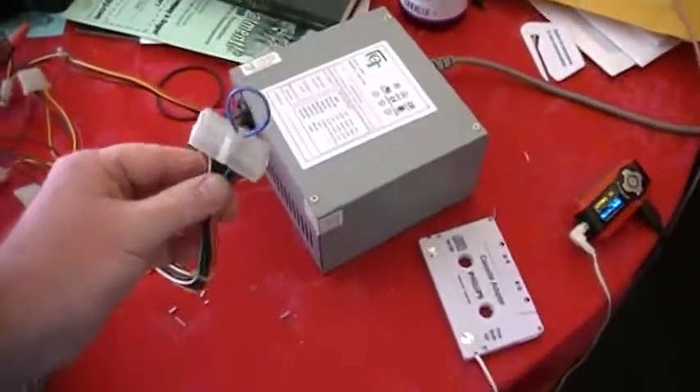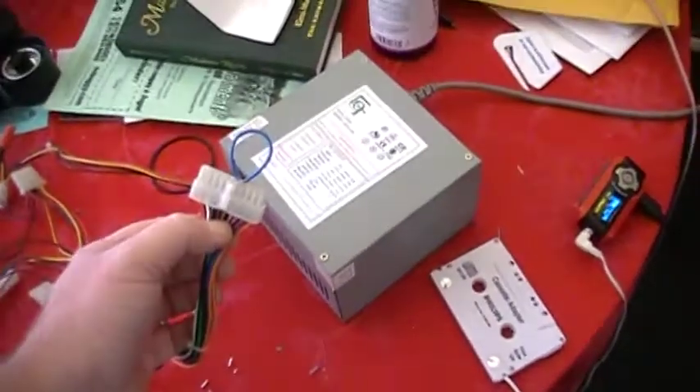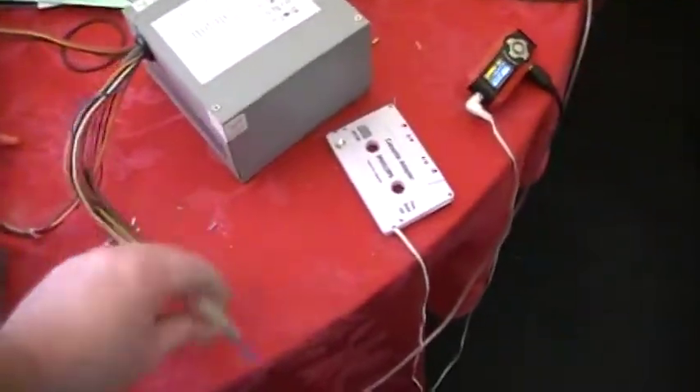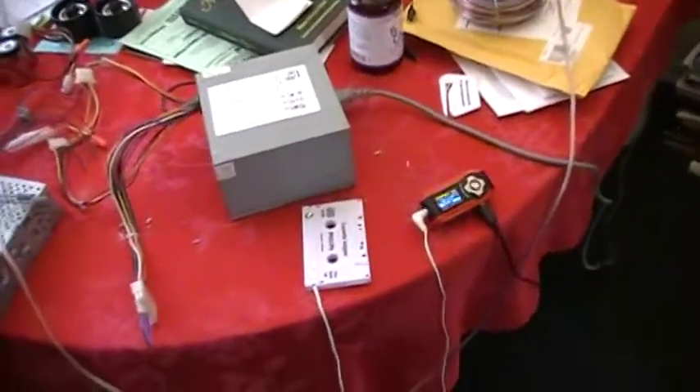You just take the end and you have to jumper the green and the black wire. Black should be ground. I don't know what the green is exactly, but that will let the power supply turn on without being hooked up to a computer.